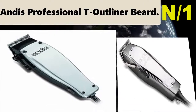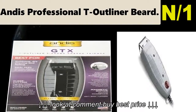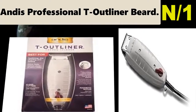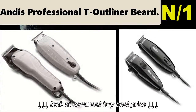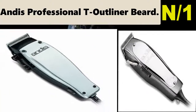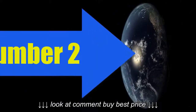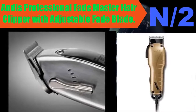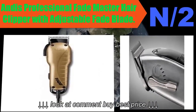Number one: Andis Professional T-Outliner Beard Clipper. The item is oiled from the factory, and each unit is tested with string for cutting ability before leaving the factory. Equipped with an extremely close-cutting blade for trimming necks, beards, mustaches, and edging around ears.